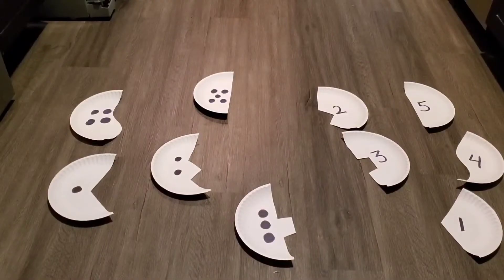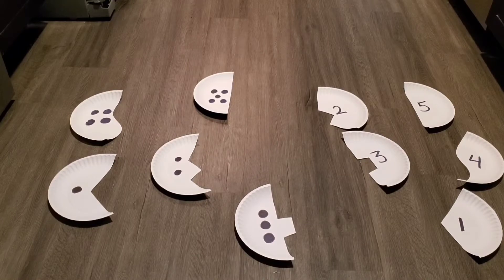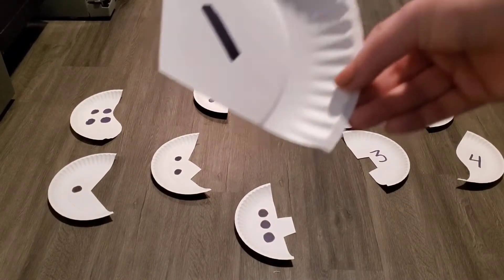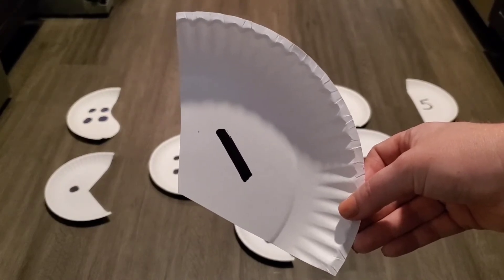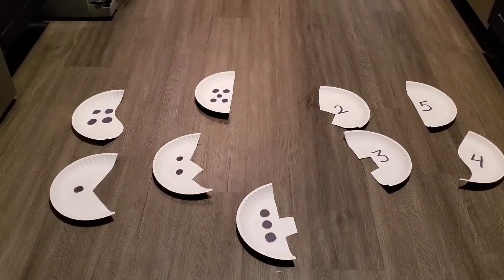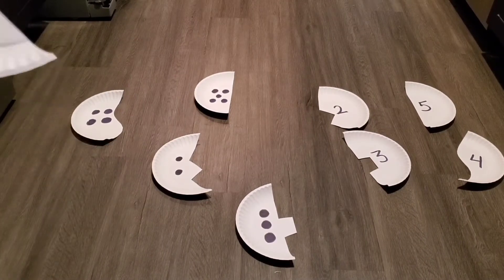Okay, so now we need to look at our plates and see how we can fix them. Look at all my plates — they're broken in half. You think we can put them together? Let's start with the number one. Do you see a number one? There it is — one! So how many dots does the other half have? One. Do you see it? You're right, it's right there!